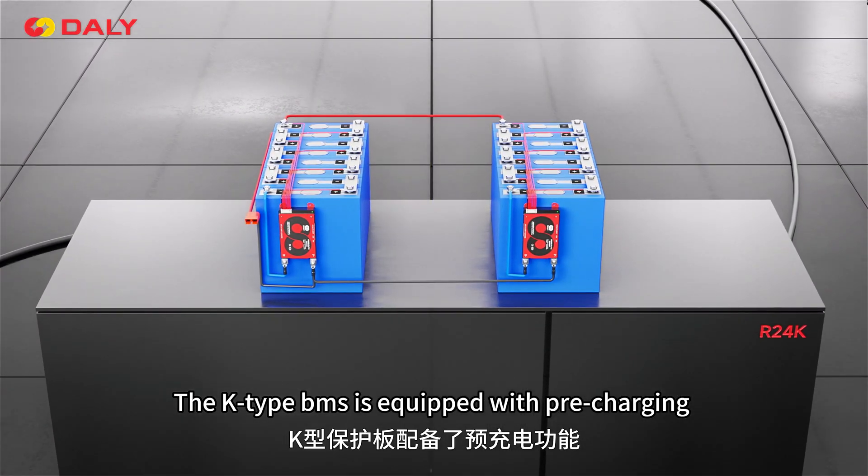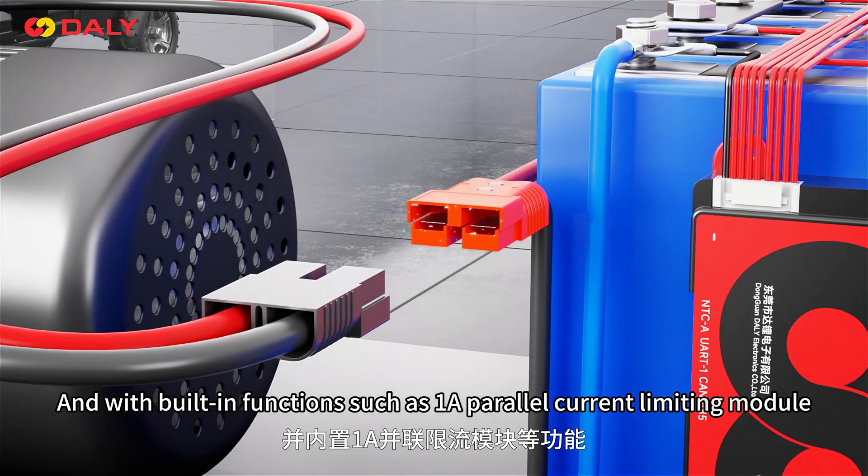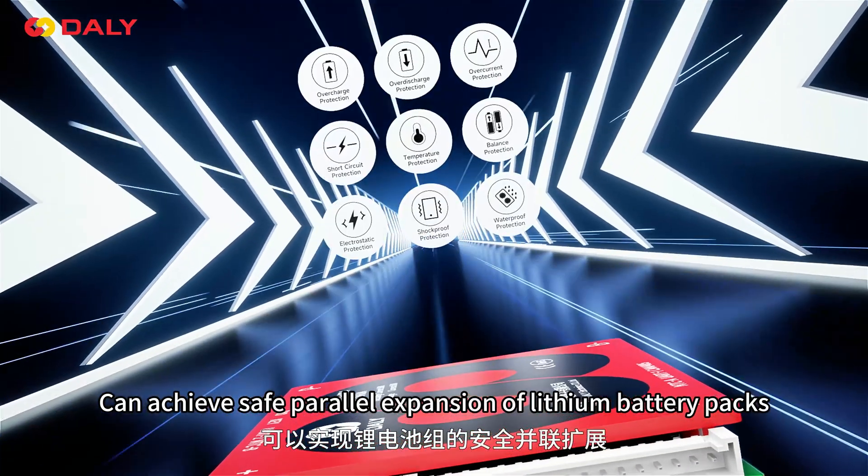In addition, the Keytype BMS is equipped with pre-charging to ensure smooth load startup, and with a built-in 1A parallel current limit module, it can achieve safe power expansion of lithium battery packs.